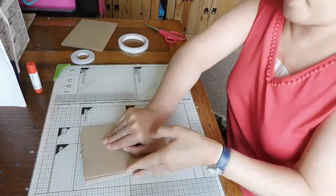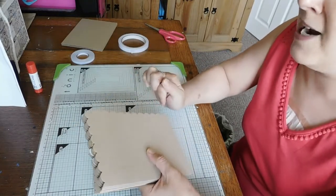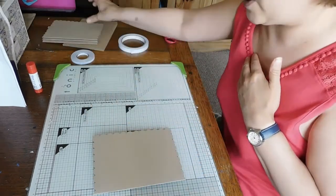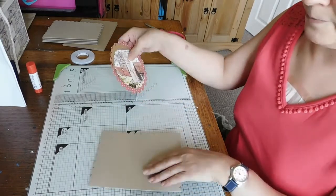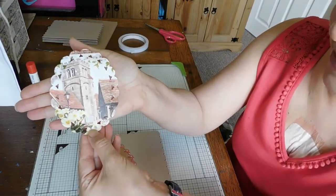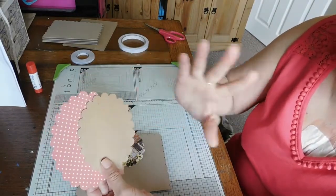So I'm doing a set of five note cards using one of the Hunky Dory packs - I think it's called Spring Days, something to do with spring. What I've done this time is, rather than using a whole image, I've used one of my Spellbinder dies to cut out part of the image, and a couple of dies to cut out the mat.